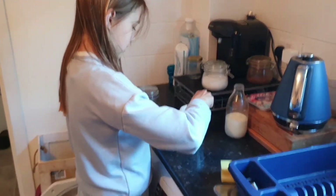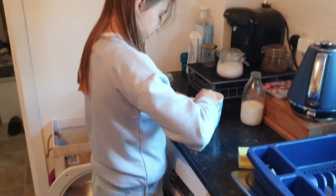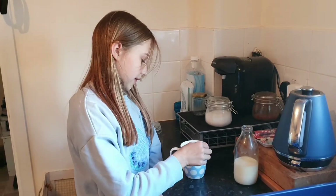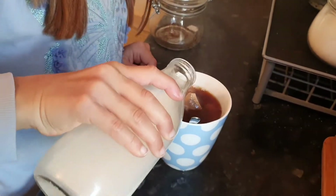And you're just going to leave it to brew for two minutes — that's how long it's supposed to brew for. Then add the milk to make sure it's the right color.